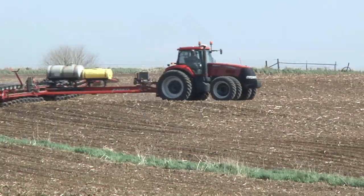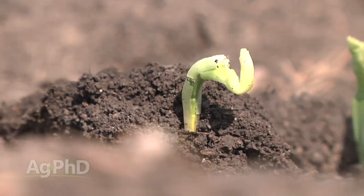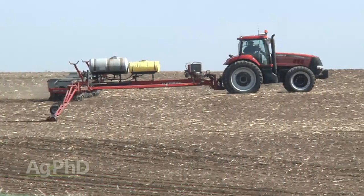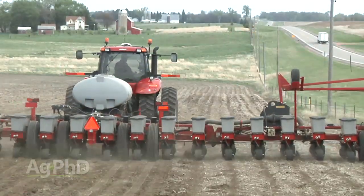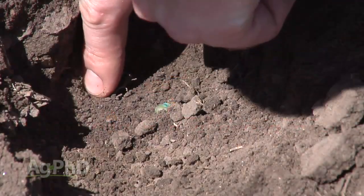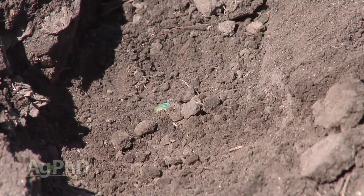During our Farm Basics time today we're going to talk about tilling and planting in wet soil. If you're a non-farmer you may say the soil being a little wet shouldn't hurt too much, but as a farmer we understand there's a critical point where you can have some moisture but definitely don't want too much. One of the big things we're concerned about when planting seed is getting good seed-to-soil contact. We want that seed pressed firmly with soil around it, but we don't want compaction.